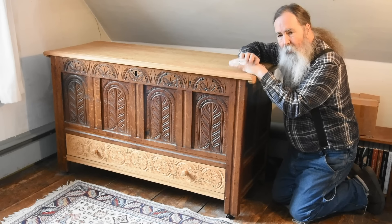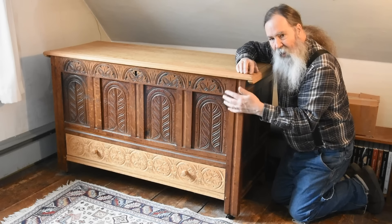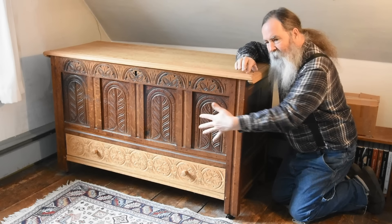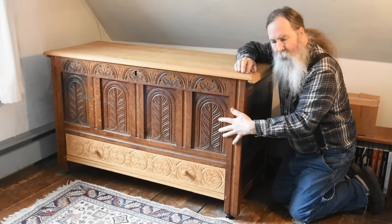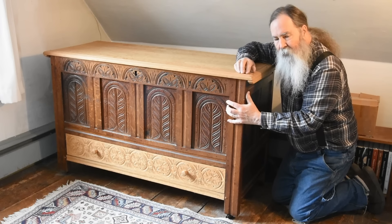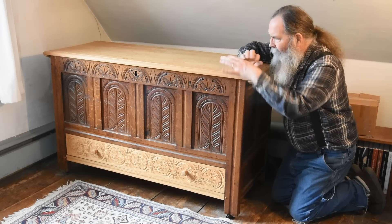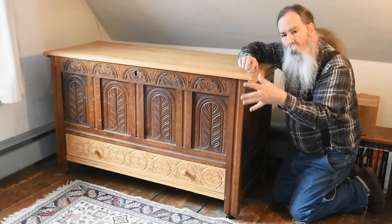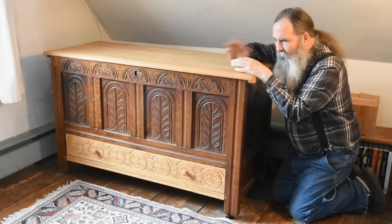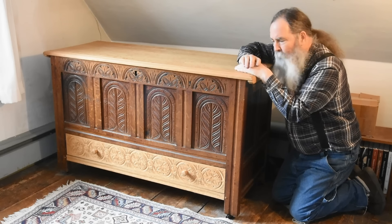This video series is going to show you how I go about building a 17th century joined chest with a drawer like this one. This is not one I built — it is partly an original. All this dark wood is the original carcass of this chest, circa 1670 to 1700, and then I replaced the lid, the drawer, and the floor inside. I'll look at how I go about building this all the way from the log to the finished piece.